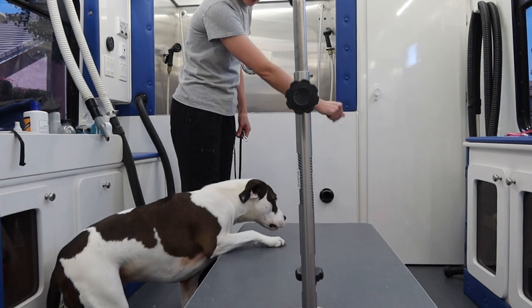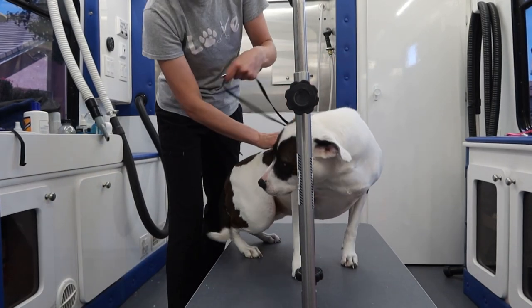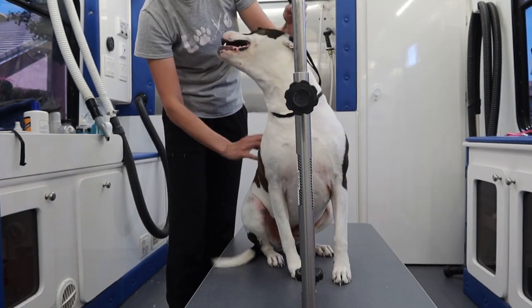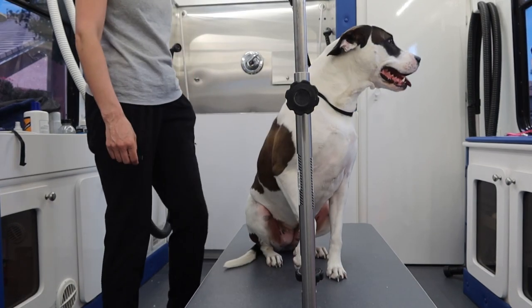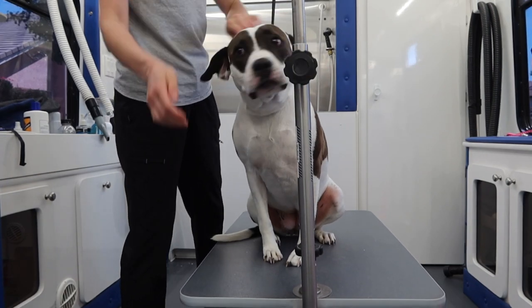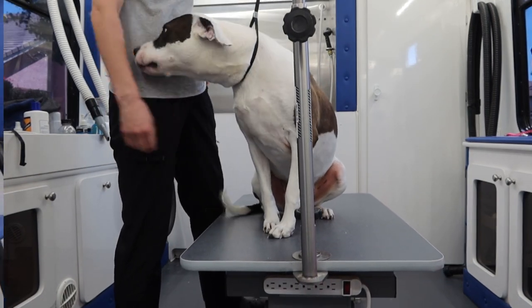Today I am grooming a pit bull lab mix. She's very comfortable with me and very comfortable getting groomed, so she happily hops up onto my grooming table. I place a groom loop around her neck and praise her good behavior and take her on a little ride as I raise my grooming table up. She lets me know how happy she is by giving me lots of tail wags and kisses.